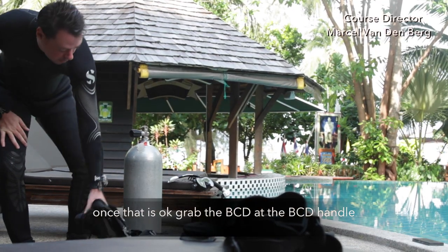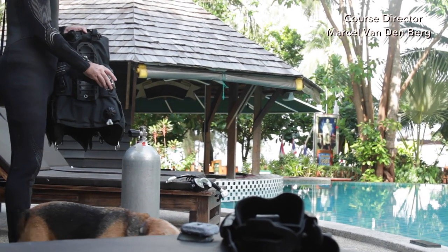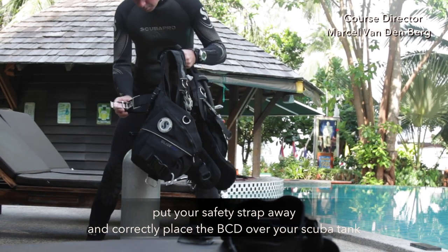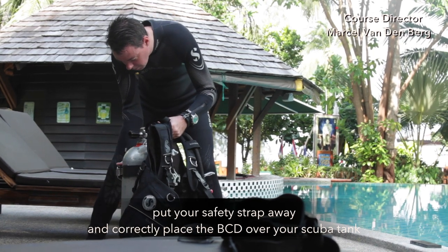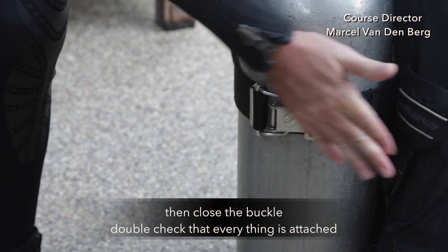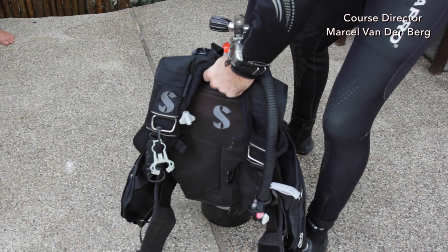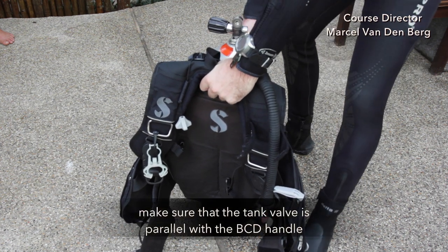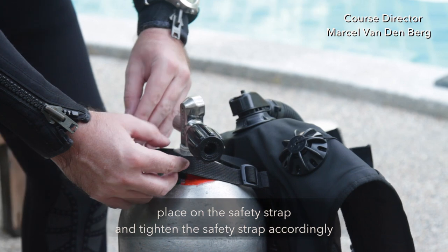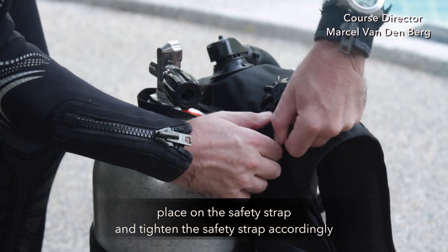Once that's okay, grab your BCD at the BCD handle. Put your safety strap away and then correctly place the BCD over your scuba tank. Make sure that it leaves 4 fingers from the top, then close the buckle and double check if everything is attached. Make sure that the tank valve is parallel with the BCD handle. Place on the safety strap and tighten the safety strap accordingly.